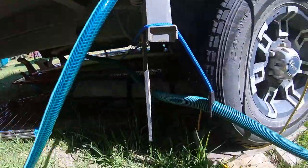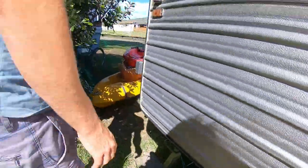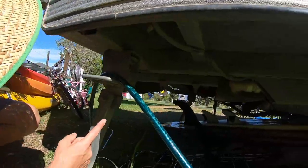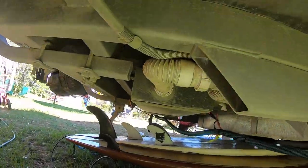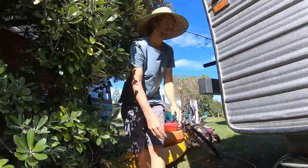Here's the grey water hose — it attaches to the other side. Underneath we've got our grey tank, which you need to have to get your self-contained certificate.